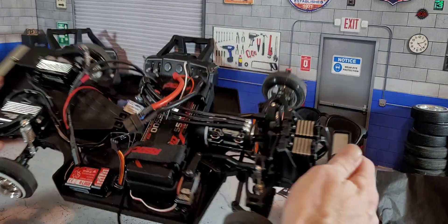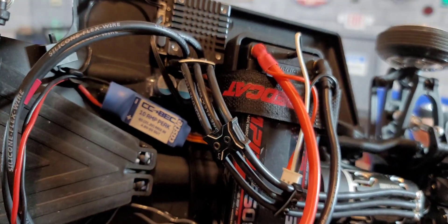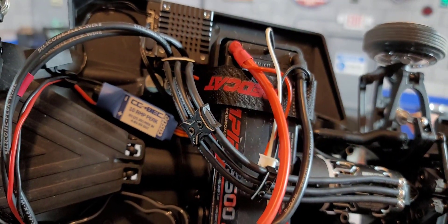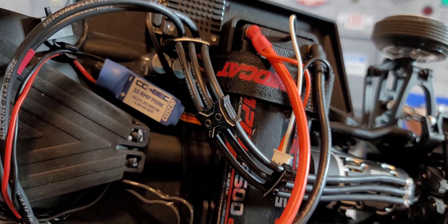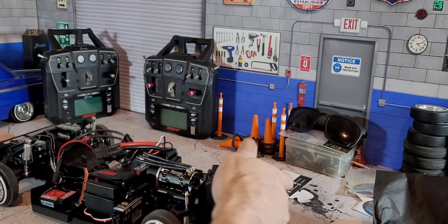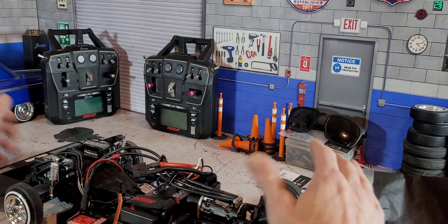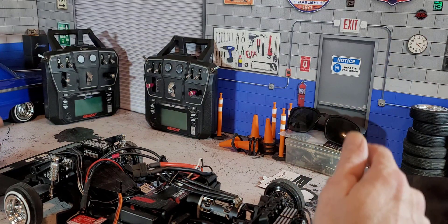The one I have here is basically the go-to one you're going to need — it's the Castle BEC 10 amp. That gives you the info on it right there. It's not very hard to wire in the BEC, but it's very important that it's wired in properly.